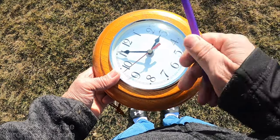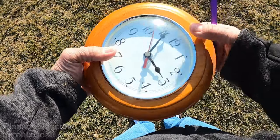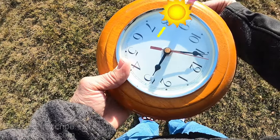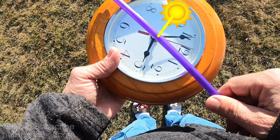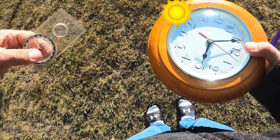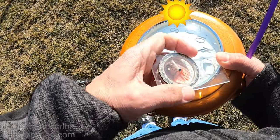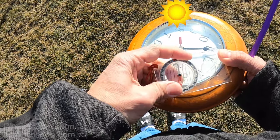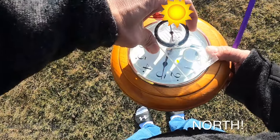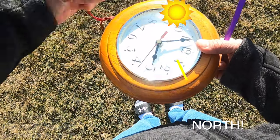I could literally do this and turn 180 degrees — so completely opposite. This direction is now north. And if I rotate my compass around, that is pretty much north. Voila, pretty slick, huh?